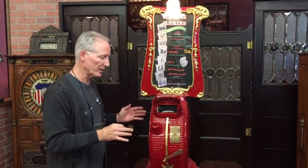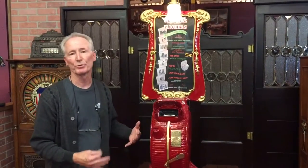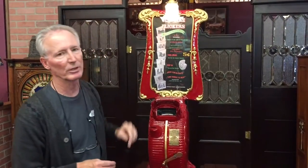The thing weighs a lot — it's totally cast iron and very sturdy. These are just absolutely beautiful just to look at, even if you don't play them a lot, just sitting in the corner with the light on. It's gorgeous.